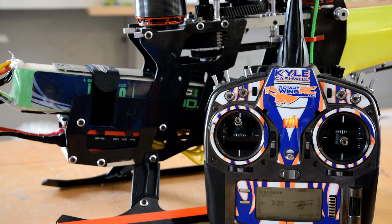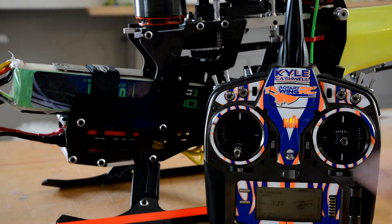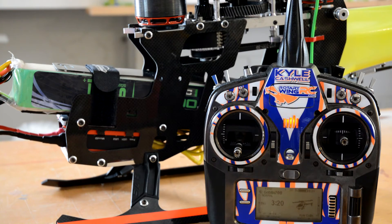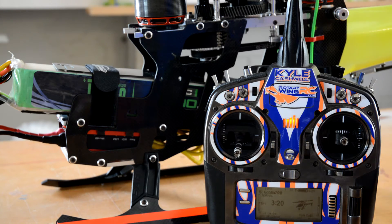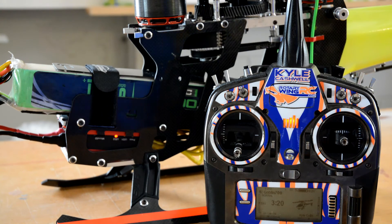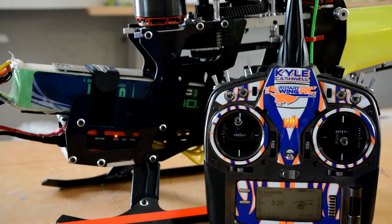Now that we've done Mode 1, you want to go back, make sure your throttle is back down, and repeat that process. Go ahead and plug in your pack and let everything initialize. Grab your 1.5mm Allen and press the button again. This time you're going to wait for 4 beeps, which is your helicopter and governor mode. Throttle up, wait for your 4 tones, then unplug.